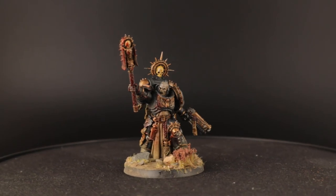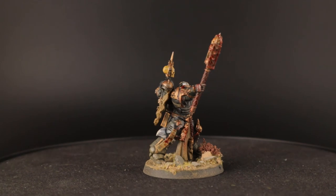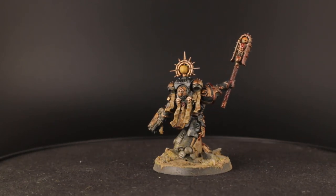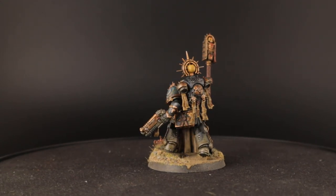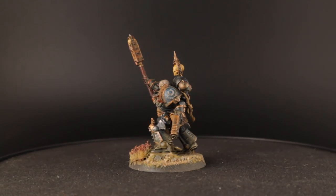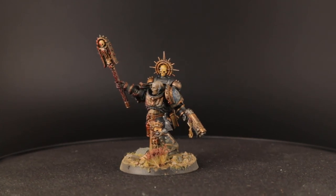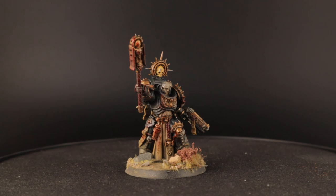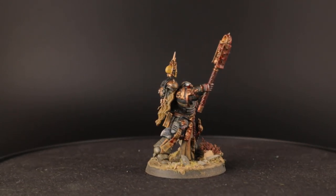And here is the finished Chaplain in all his glory. Do you remember how blue the armor looked before all the washes, and how it now looks like it's black? That's how you can paint black armor that still looks interesting and has some shading on it. I think this guy looks ready for the tabletop and he's ready to recite his litanies in support of my Ultramarines. Don't forget to like and subscribe, and check the description for links to my Instagram, my site and Patreon if you want to support me. Thanks for watching, see you next time.